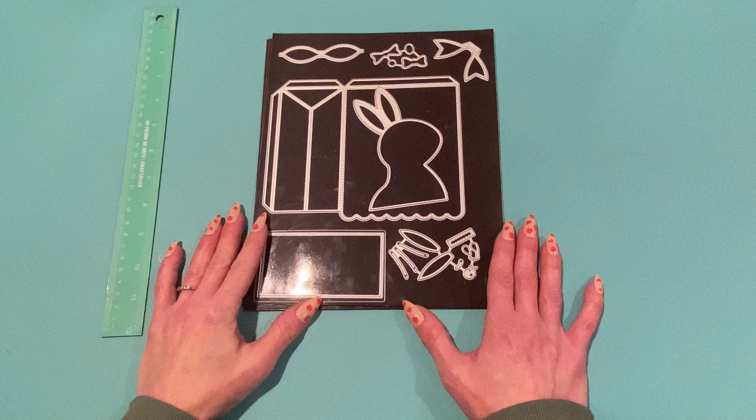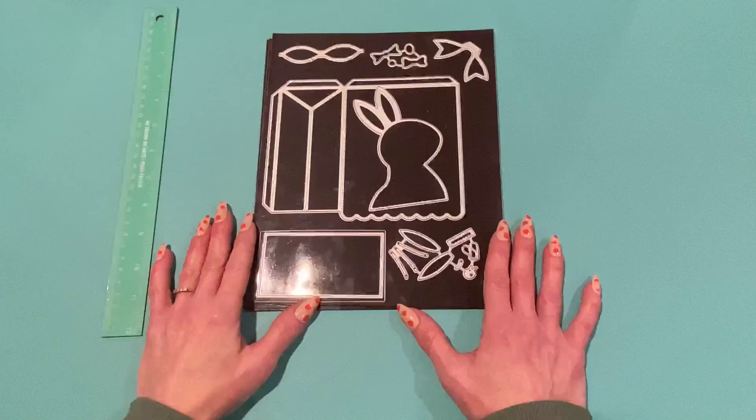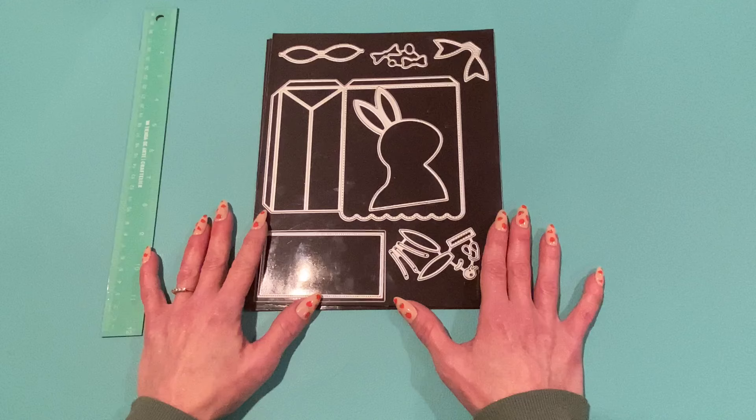Hey everyone, it's Jen! Thank you so much for joining me today. I have some project shares for ScrapDiva Designs — one is from the March 2024 release and the other is a bonus release. I'll have the ScrapDivaDesigns.com link down below; it is a referral link, and if you click on that and place an order I do get a commission, so thank you to everybody who uses that link.